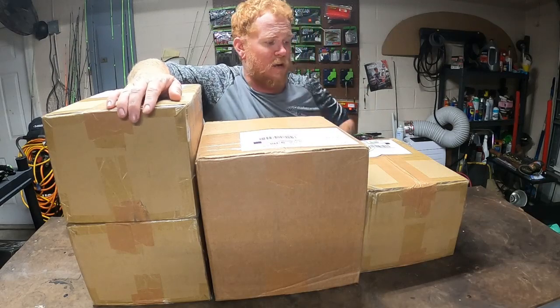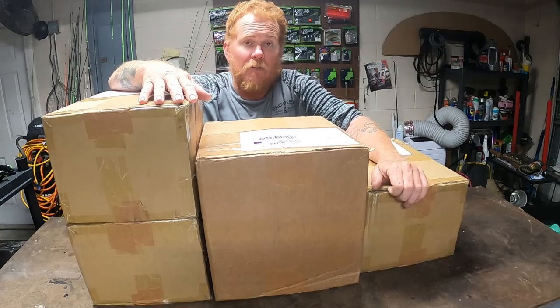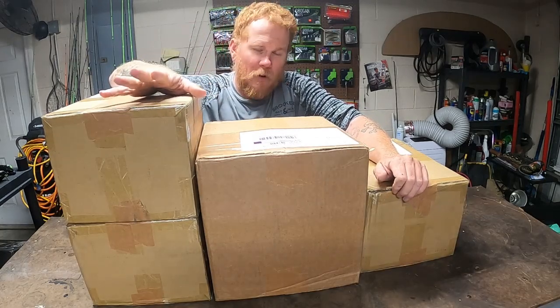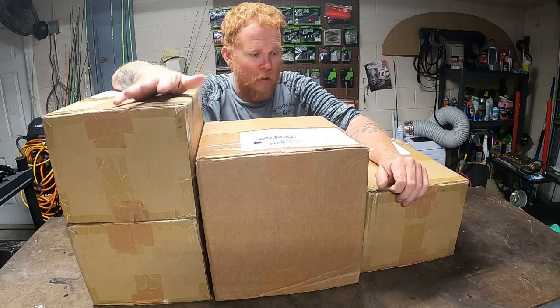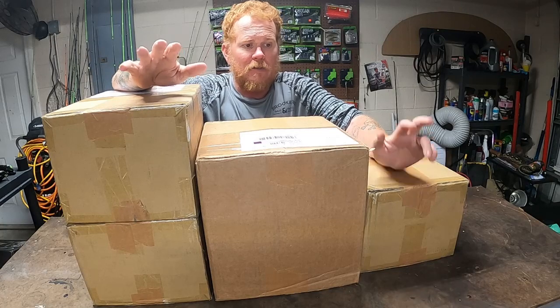I've got an old 1995 VIP Stealth. Probably most of y'all out there have never even heard of it. You've probably seen a Bay Stealth before — that was the most popular boat from VIP. But I have the Bass Stealth, I think is what it's called. Only an 18-footer. She's a small boat, but she puts in work.